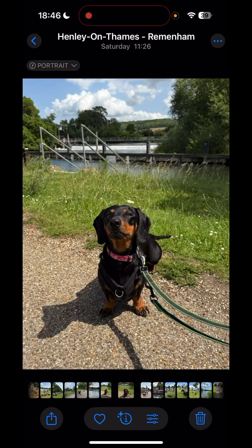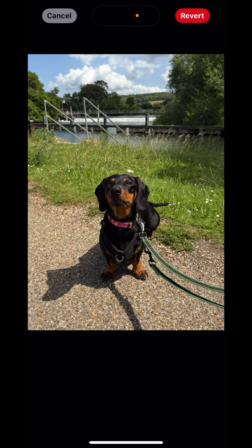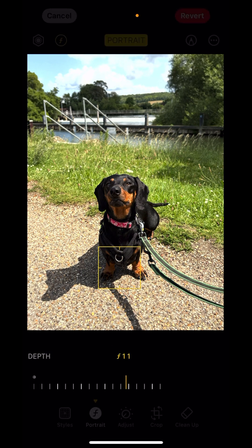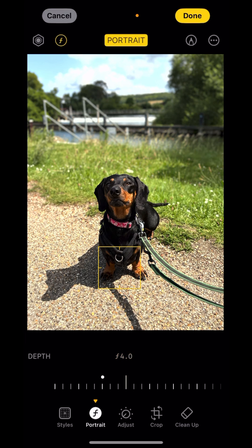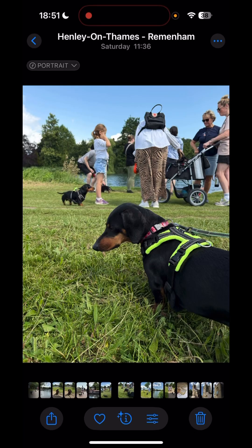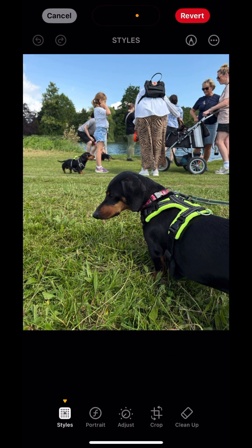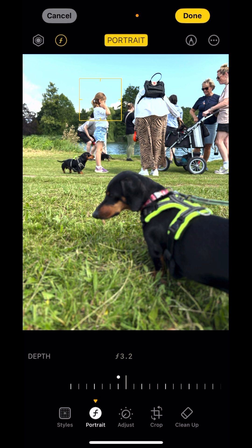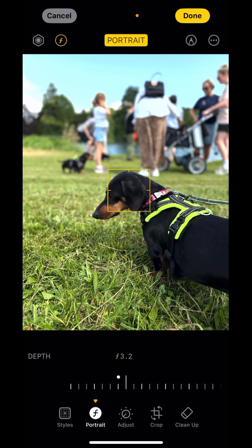One trick that Apple launched with the iPhone 16 series was keeping depth information for photos if the software thought a portrait mode effect might be needed later on. So you can snap this and then after the fact, even days later, change the depth of field with an advanced software effect to end up with something like this. Which is cool and often makes a routine snap of a person, pet or group of people absolutely pop. Do make sure you've got the right subject selected though. It kind of gives off a DSLR vibe.